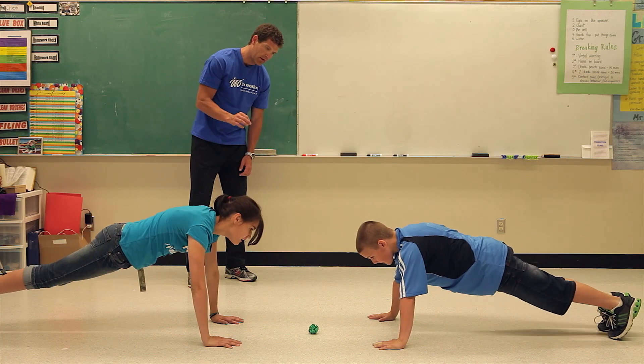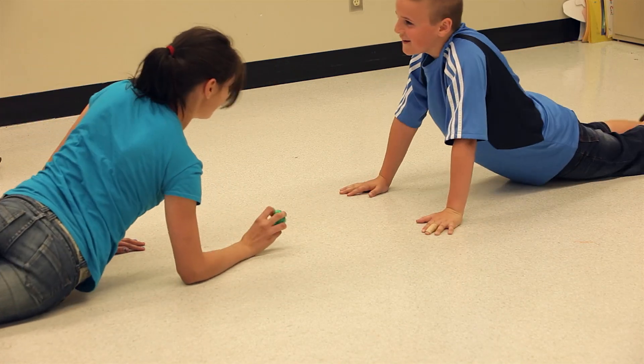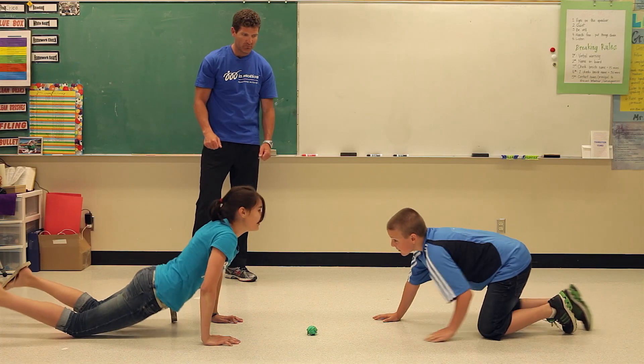Another option: instead of saying 'go,' I'll say either 'right' or 'left,' and that's the hand you have to grab with. Ready — right! That is push-up power, well done.